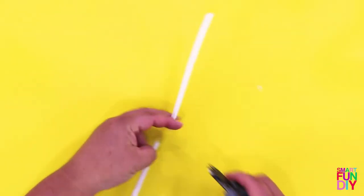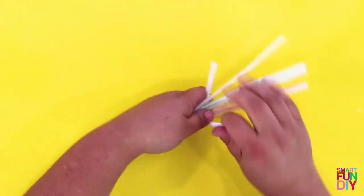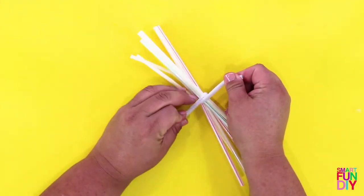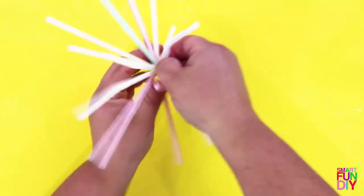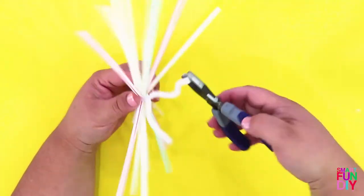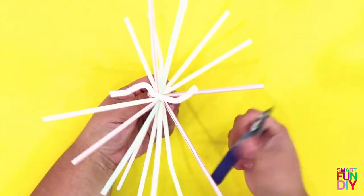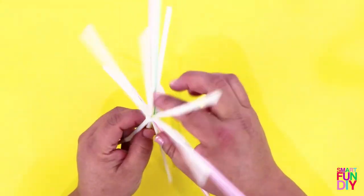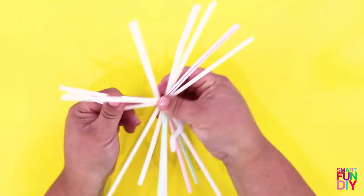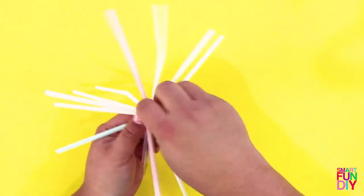Next, cut a chenille stem in half and then take eight drinking straws — these are bendy straws so you want to make sure they're kind of facing opposite directions. Wrap the chenille stem around the middle and twist it really tight. To get it super tight you can use a pair of pliers. Cut one of the ends of the chenille stem off and save the other end to make the loop, then bend and press the straws to make a starburst shape. Once you have the desired shape, bend that extra piece of chenille stem into a loop.